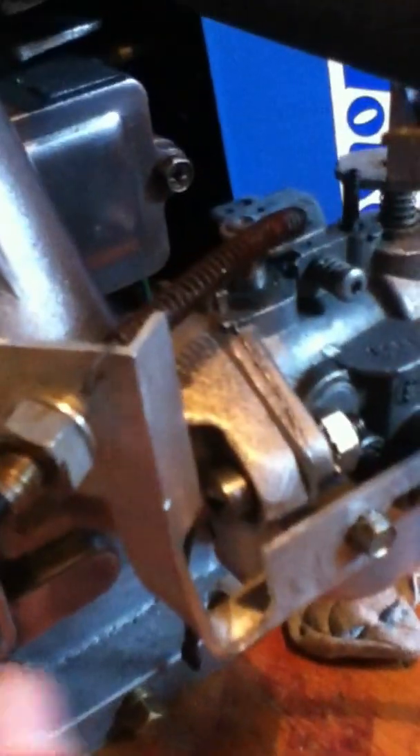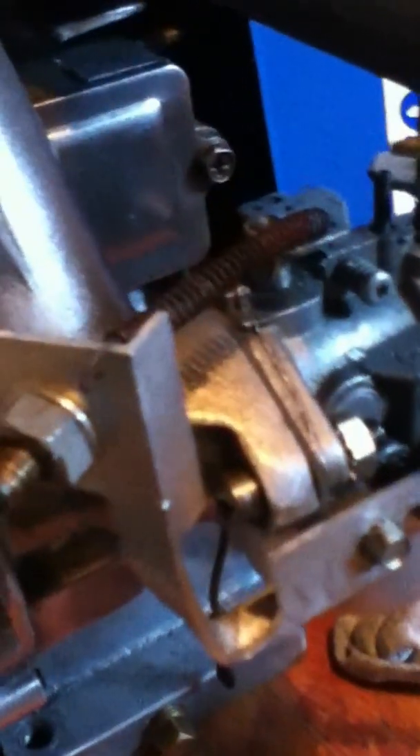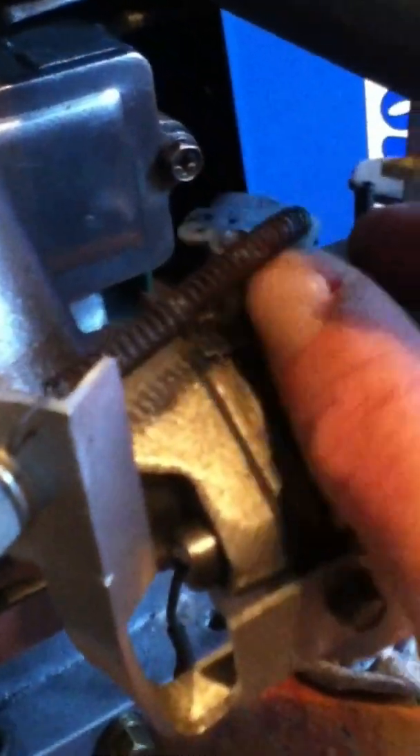Getting back to the carb itself, this return spring is just sitting on there loosely, but if you decide to work on something similar you could drill a small hole in the side of the bracket, shorten the spring by a couple of loops, and there's your return spring nice and tight.